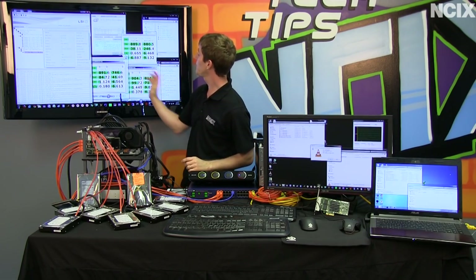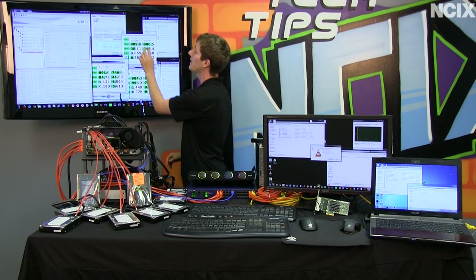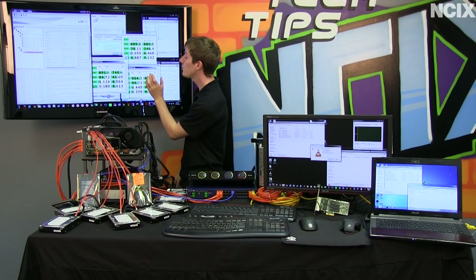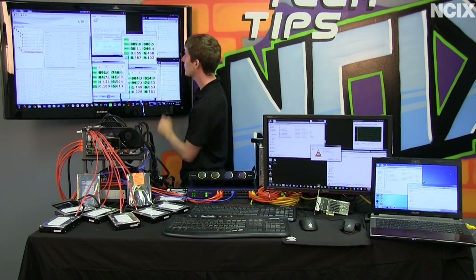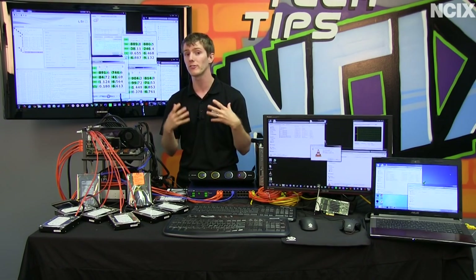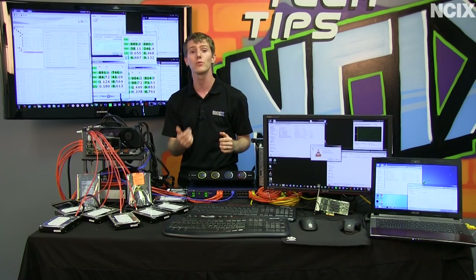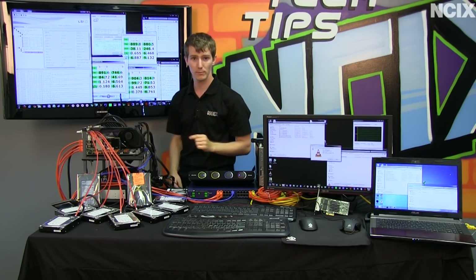I want to show you a few different configurations. Here's the RAID 0 we're running today — you can see we're getting about 900 megabytes per second writes and reads, which is more than enough to saturate our 4 gigabit per second network connection. If we configure it in RAID 5, we're still getting very good performance. However, write performance drops off a fair bit, especially sequential, because RAID 5 requires a parity calculation, with one drive reserved for redundancy in case of failure.